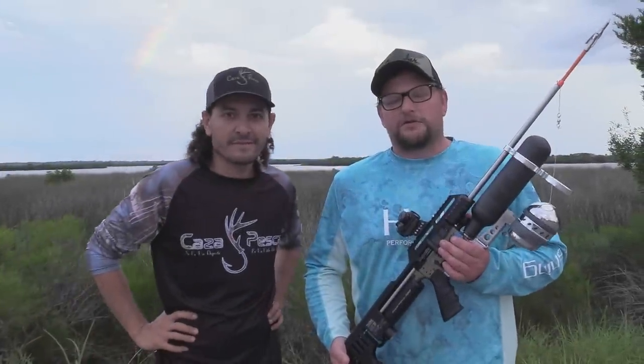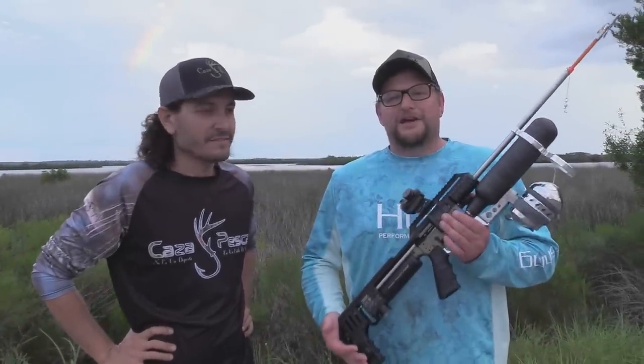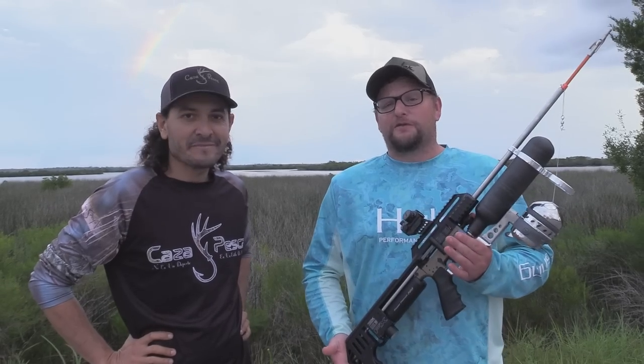Welcome back everybody. This is Eric here with IWrite Veteran 888. Today we have a very special video for you. We are here in the beautiful Crystal River, Florida. I'm here with my friend Davee from Kaze Peska.